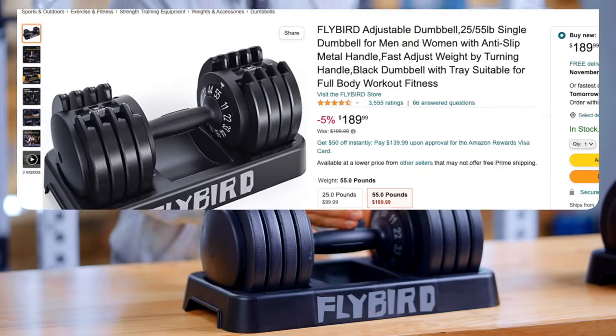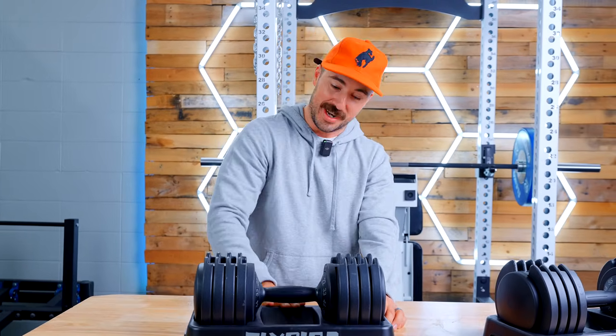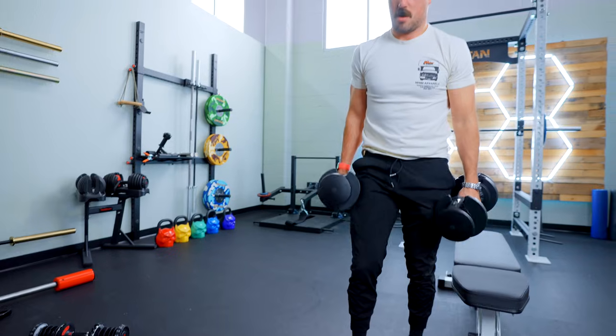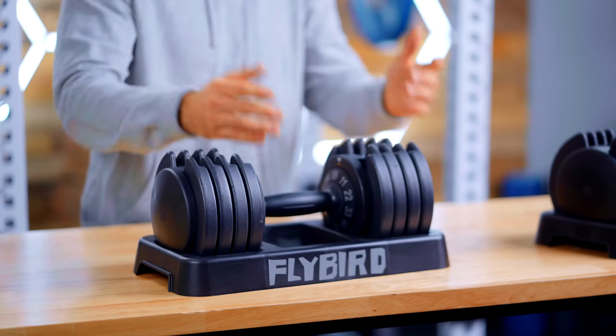On some previous reviews, this is actually an updated version — what's been updated is the handle. On the listing it says new handle material, black plastic coating, increases friction, gives you an entirely new feeling. Yes, Flybird, this is a new feeling — an unwelcome feeling. It's a plastic handle. I wouldn't say this increases friction over knurling. It's got these nice ridges on it. For the general audience, honestly, despite how much I like knurling, the general consumer purchasing this product would probably prefer a rubber grip or this — they're more likely to use workout gloves. So I'm honestly okay with it.